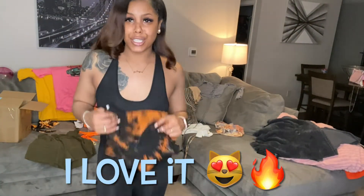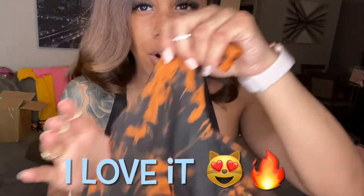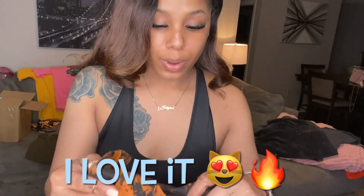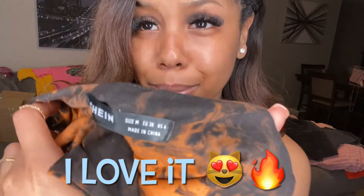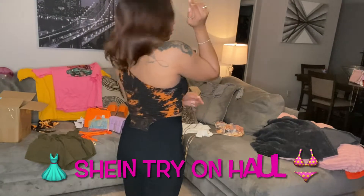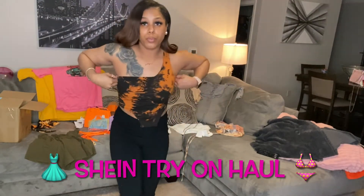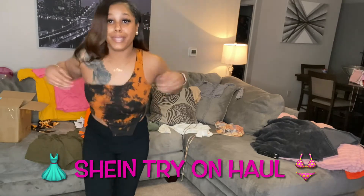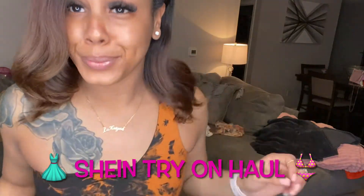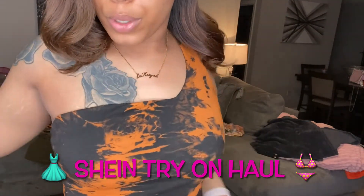I'm gonna go ahead and put my black jeans back on and try this shirt on with them. This is super cute — I actually was gonna wear this today. This is a size medium. Super cute — put that in, of course.